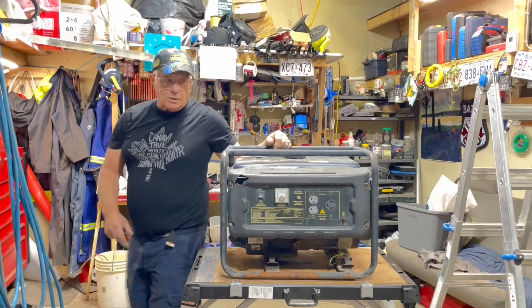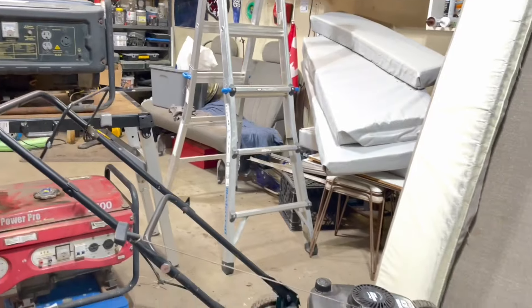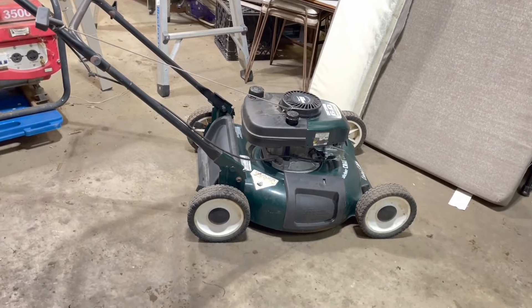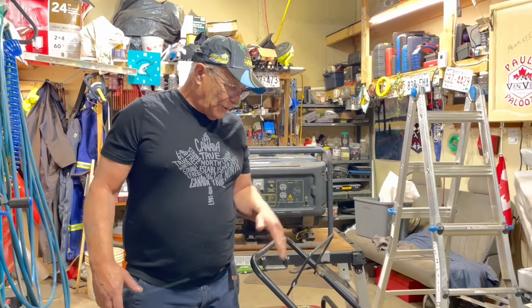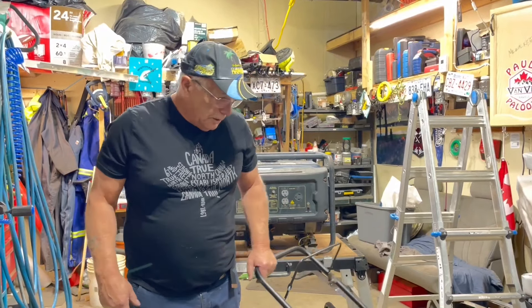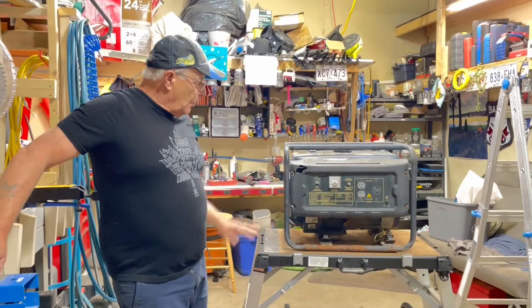Just on a side note, here is a lawnmower that Treesa from Alberta sent to give me. She felt so bad giving me this thing because it was in really rough shape. But I sort of got it running really good, so it's a really good lawnmower now. I don't know if she wants it back, but it might even keep this one. It took me about an hour and a half but it runs just fine now.